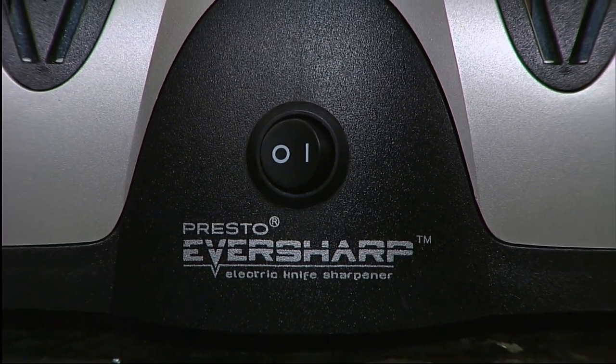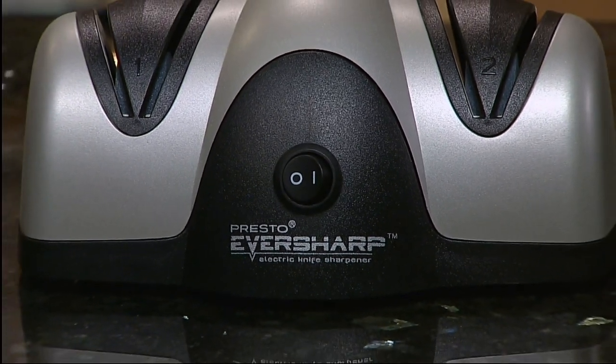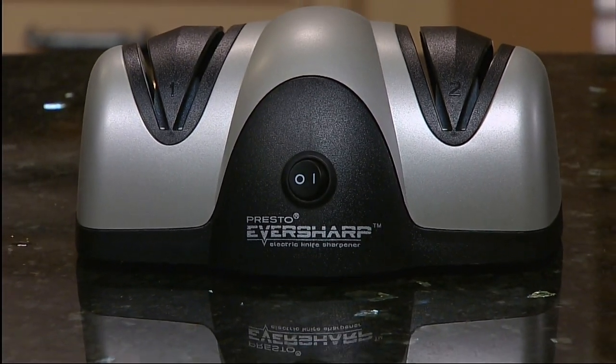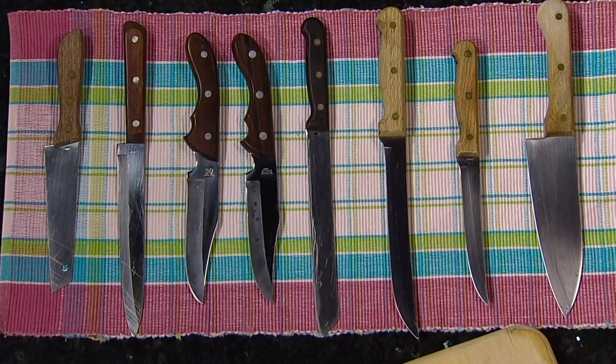Keep your kitchen and sport knives razor sharp with the Presto EverSharp Electric Knife Sharpener. Its two-stage sharpening system quickly and easily sharpens most any non-serrated blade for professional results in the convenience of your home.